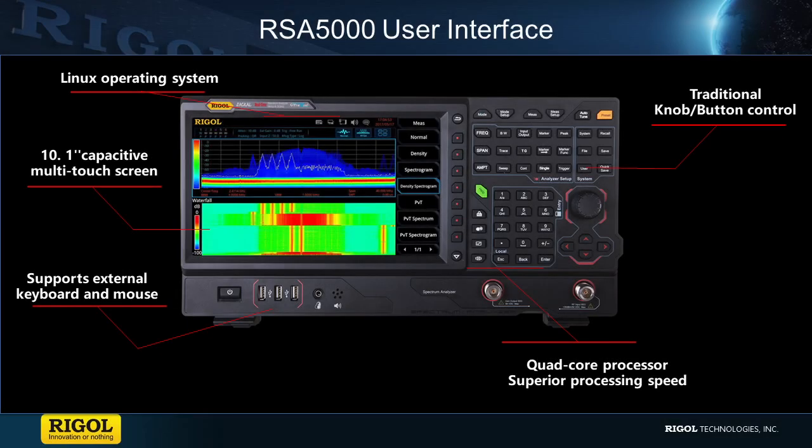With our new quad-core processor and Linux-based operating system, the RSA5000 is our first instrument to have a touchscreen and the ability to use a keyboard and mouse. Along with the traditional soft-touch keys and knobs, this gives engineers the ability to interact with the instrument in any number of different ways. If you have any questions regarding this instrument or family of instruments, please contact us at Tektronix or visit TektronixNA.com for more details.